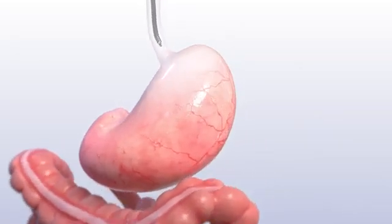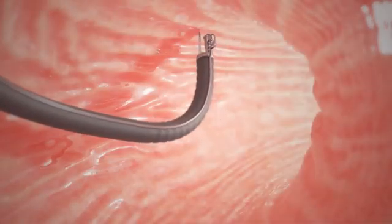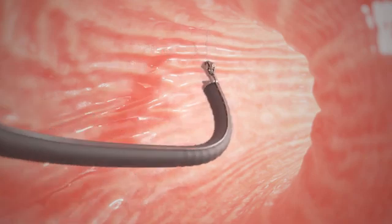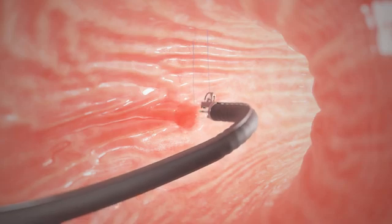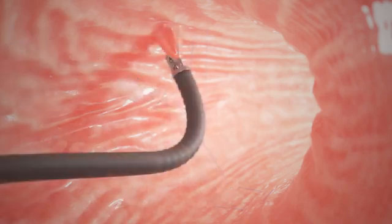A specially trained doctor passes the device and camera through your mouth and into your stomach. The doctor uses the suturing device along the large curve of your stomach to sew it into a smaller shape. The stitches or sutures are placed in a U-shaped pattern starting near the bottom of your stomach and working towards the top of the stomach.